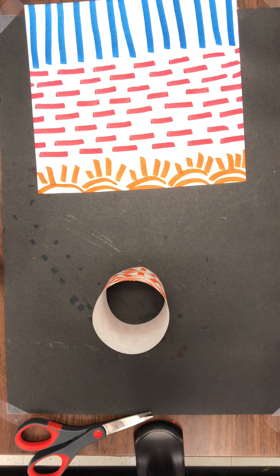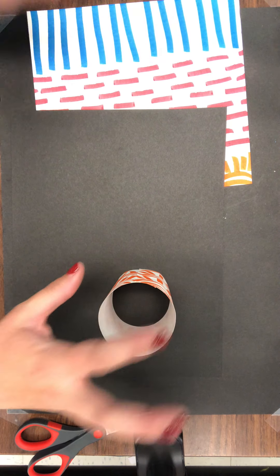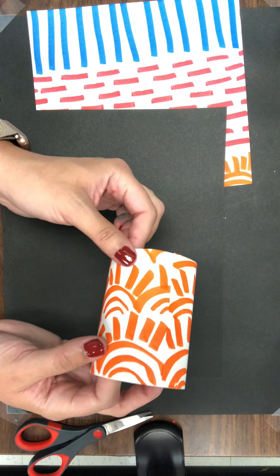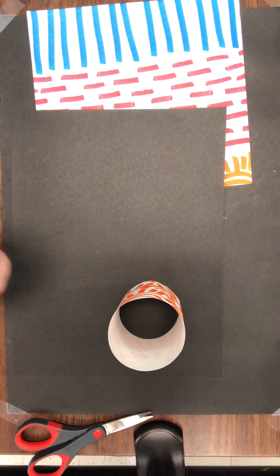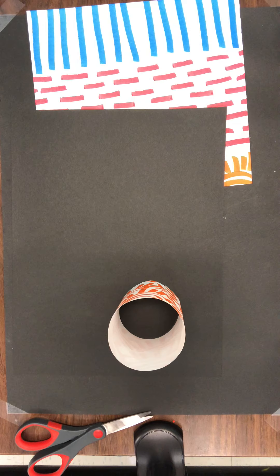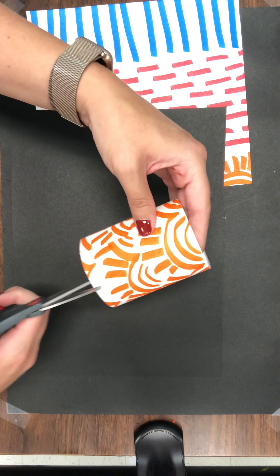...seven, eight, nine, ten. Now I can't just stick this down on my final piece of paper — this is going to be the bottom part of my sculpture. I can't just put glue around this edge because it will show and kind of poke off; it will probably just come apart. So what I need to make is something called a flange, and I'm going to show you what it looks like.